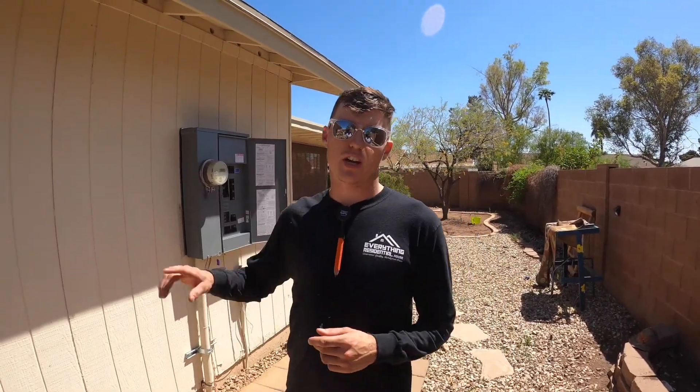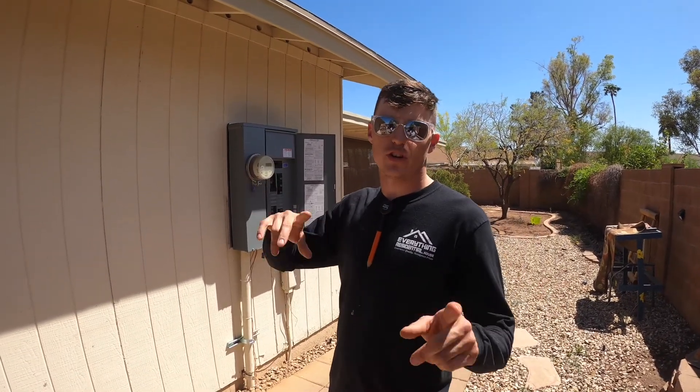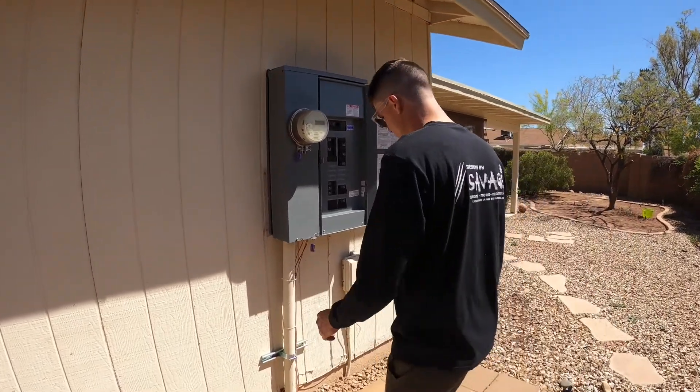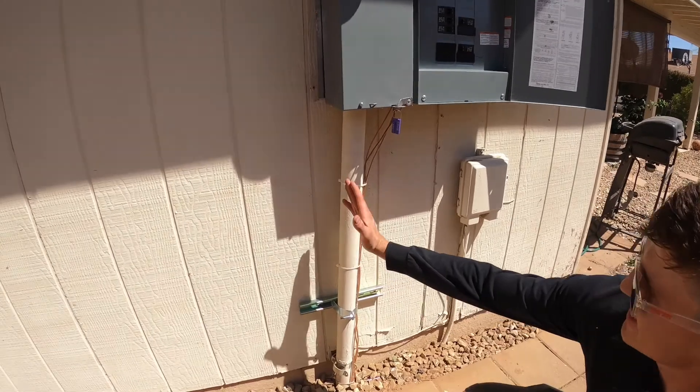Christian here, Everything Residential. Today I want to talk about doing a service panel upgrade to your house. We are here in Chandler, Arizona — let's dive right into it.